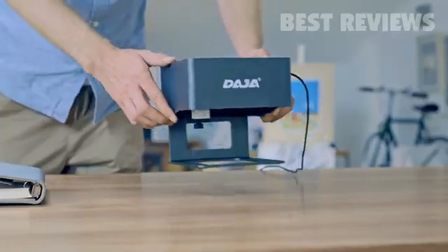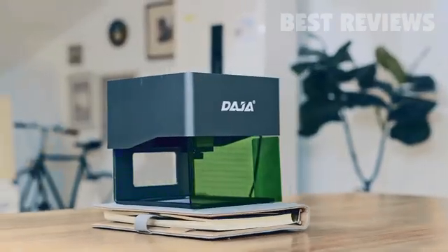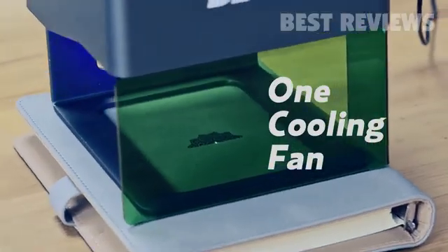Daja has comprehensive security features: a portable security cover and a specially designed cooling fan.